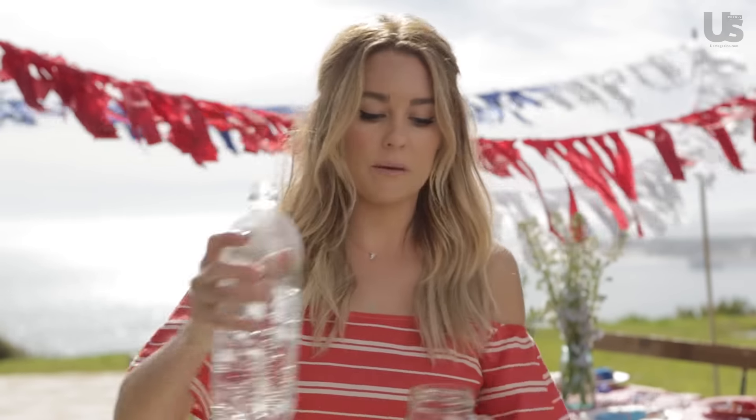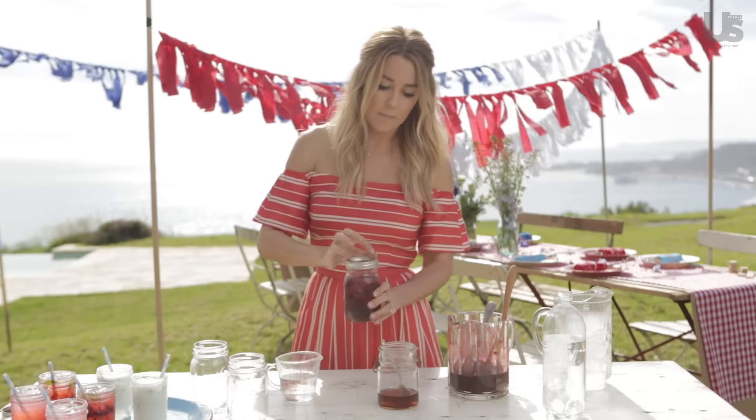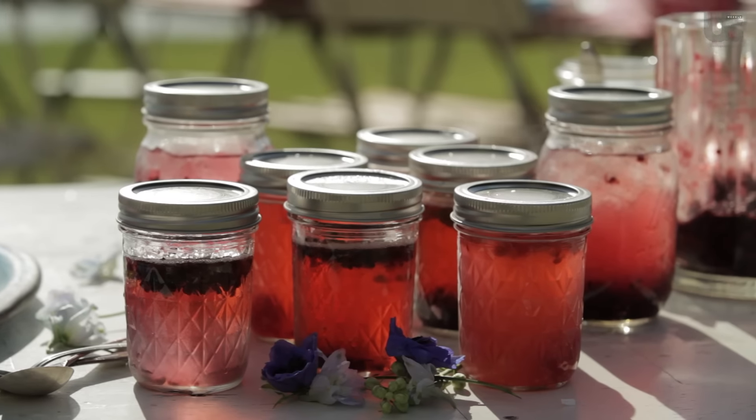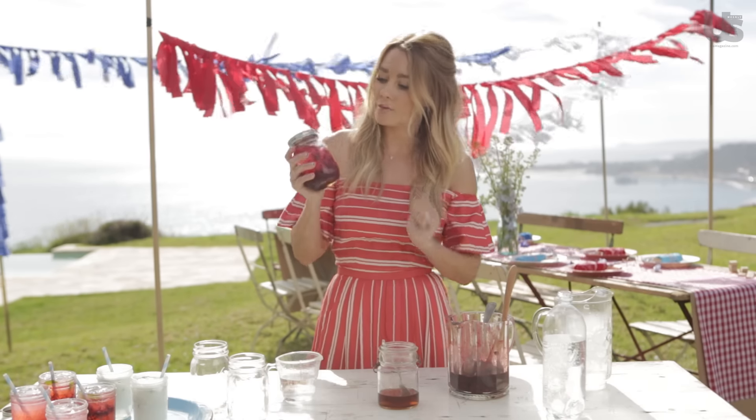And you're going to top it off with club soda — and that's your cocktail. Then you just put a top on, make a batch of them, throw them all into a cute little tub, and you've got your bar made for the day.